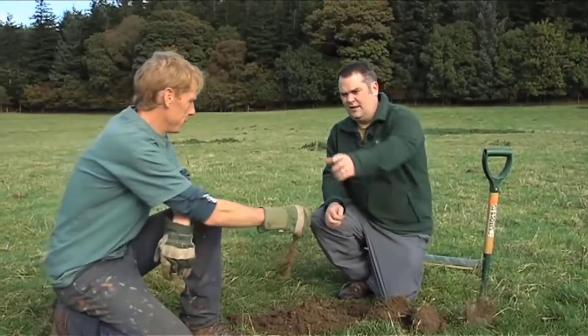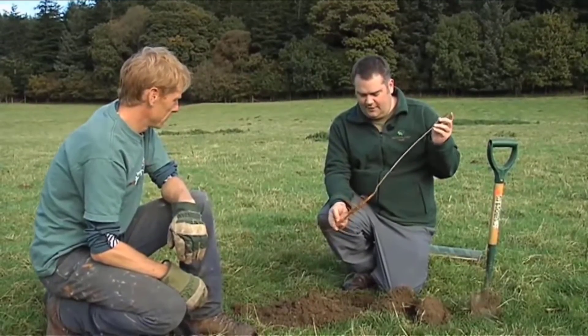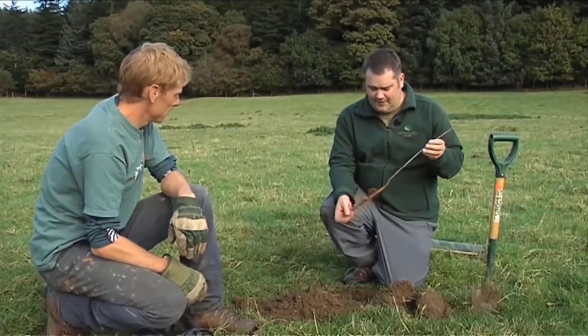These are quite small trees, Colin? Yeah, they're between about 30 and 45 centimeters. We've found over the years these are the trees that tend to establish best. It's bare root stock. What do you mean by bare root stock? Well, basically there's no soil around it — it's not in a pot.